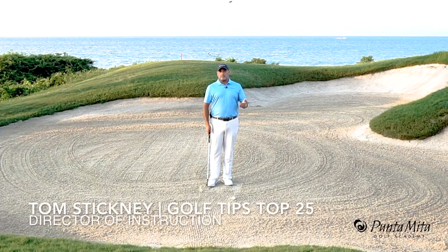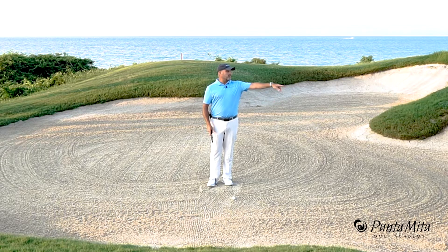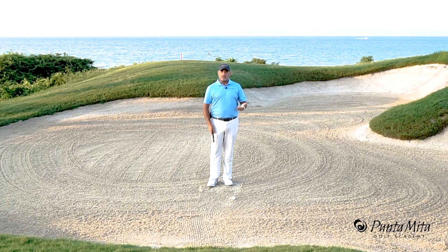In this week's tip, I want to talk to you about bunkers. Everybody has a hard time in bunkers — they either stick it in the ground, they leave it in the bunker, or they shell it over the back of the green. The biggest issue in bunkers is controlling your low point and your angle of attack.